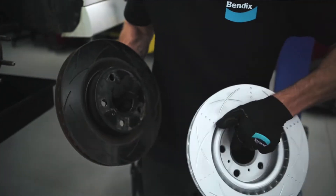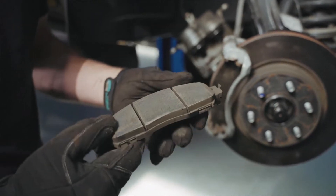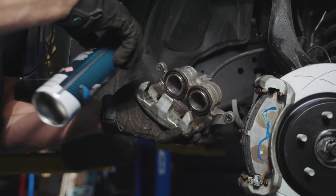If the rotors are in good shape, the next step is to check the brake pads for wear or unevenness. If the brake pads are worn unevenly, they will need to be replaced and the brake calipers will need to be inspected for any issues that can cause uneven wear.